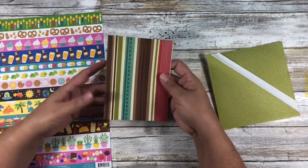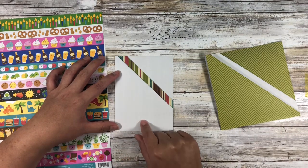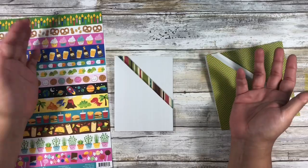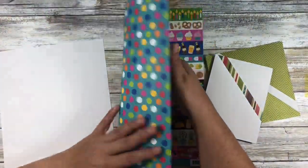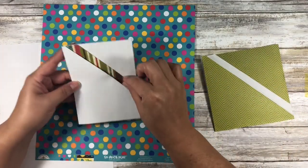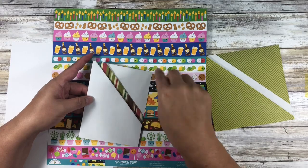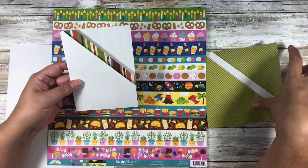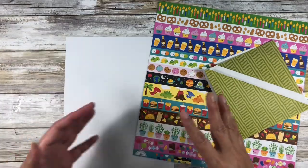The only difference between these two is that one I started with the paper facing down, and this one I had the paper facing up. That's really how you can change some of the design element in this project. If you're using single-sided paper, you're either going to have a full colored sheet with a band of white, or you'll have just the band of whatever your pattern paper is and the back will be white. For a two-sided paper, you probably wouldn't want to decorate it, and just be aware of what's going to be showing.